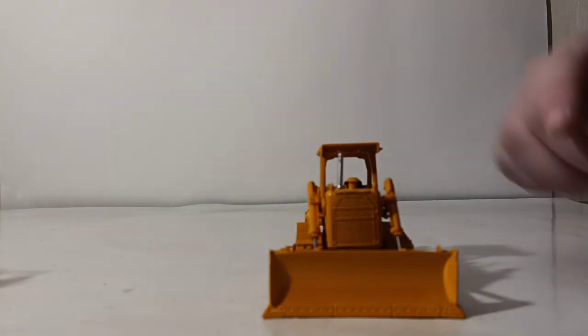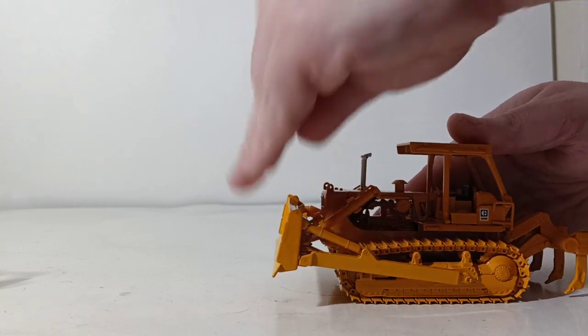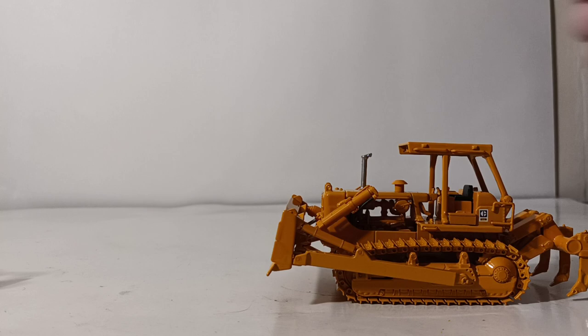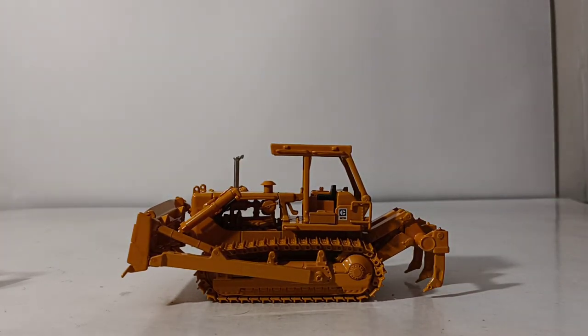With some care, you can also tilt the blade forward and backward — just to demonstrate that as well. There you have it, collectors: a very quick review and recap of the brand new CCM Cat D7Gs in 1/48 scale. I think these are great and worthwhile additions to the CCM collection.